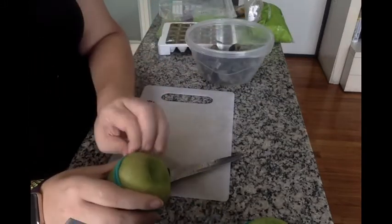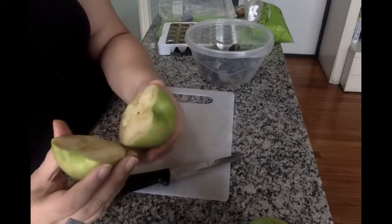Make sure you wash all of your produce and make sure you wash your hands before doing this.